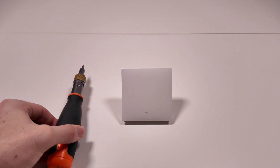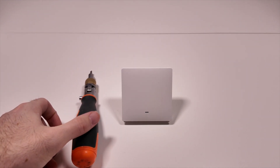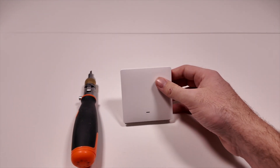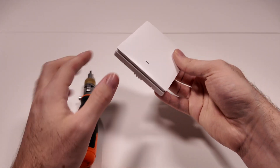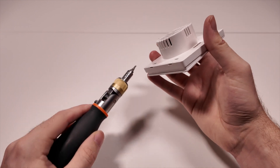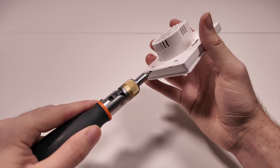To install the wall switch you'll need to open it. You can do this with a flat screwdriver by putting it in the two gaps on the bottom side of the smart wall switch. You will also see the two holes used to hold the wall switch in place.